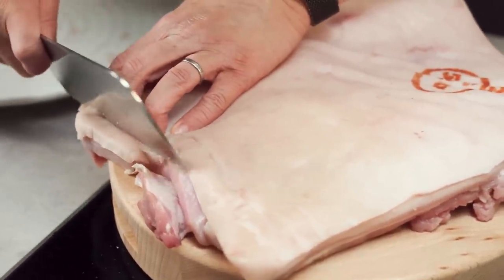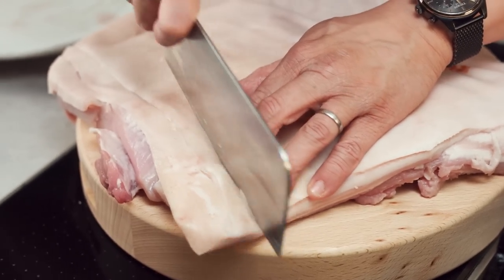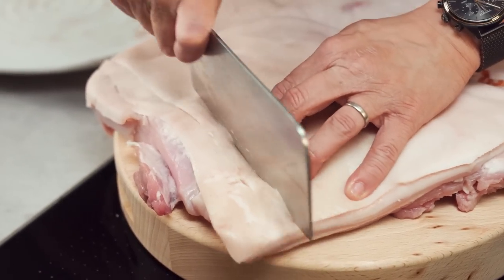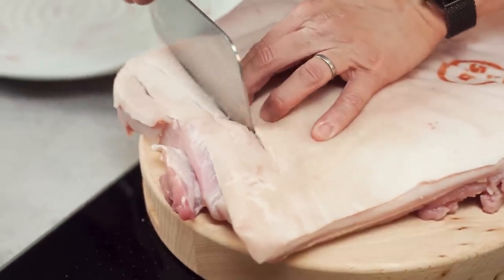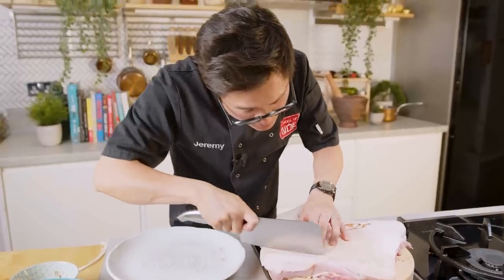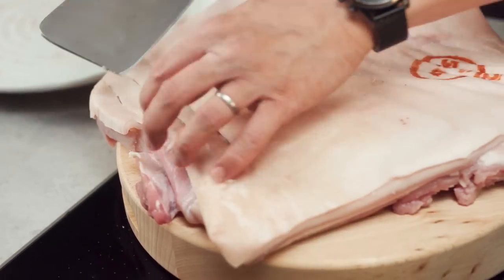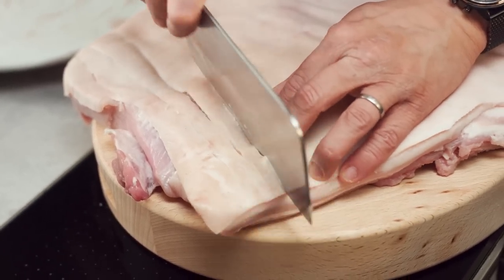The Chinese way of scoring would be to blanch it first and then score, but actually I want to roll this nicely and get all the flavour in before I blanch. I am still going to blanch it, which is not necessarily classic Filipino technique, but I find it makes the skin even crispier. So we'll do that once I've marinated it. You want to go about half to a centimetre thick between each score.